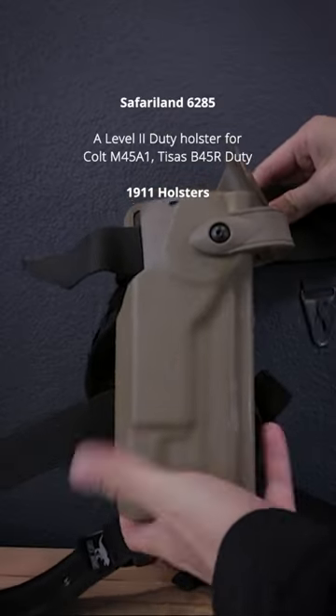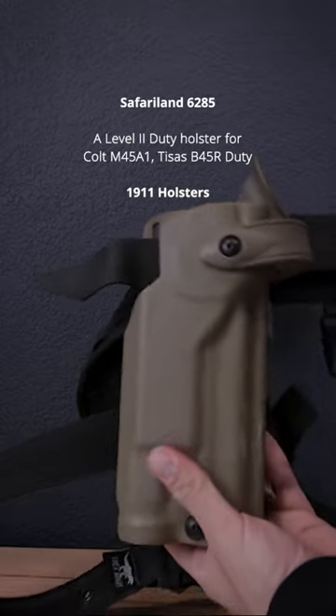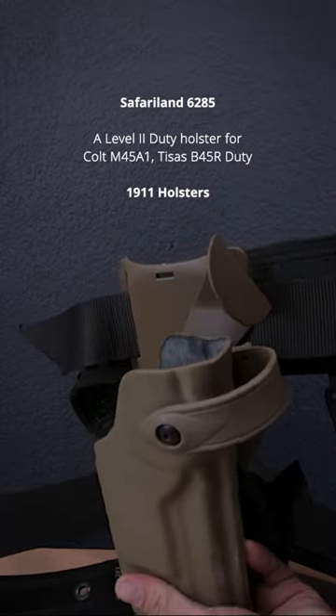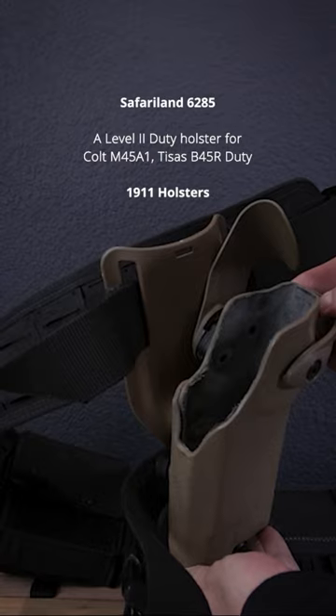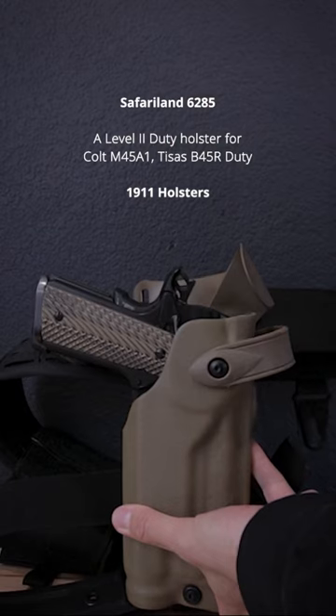I've been using this Safariland 6285 duty holster for my 1911 pistols for about the past year or so, and it's held up quite well. This is a level 2 retention holster, meaning it has, as the name suggests, two levels of retention — the holster itself and this thumb switch as well.